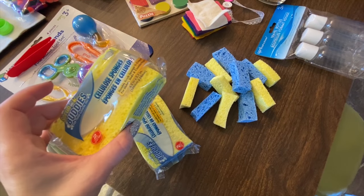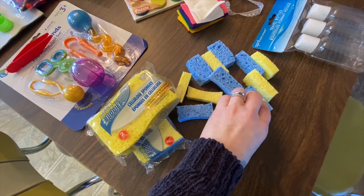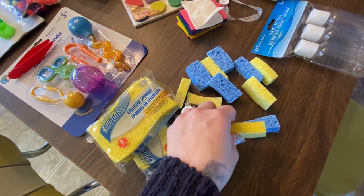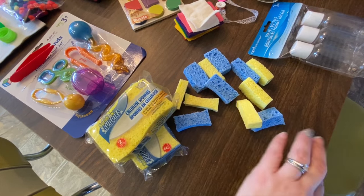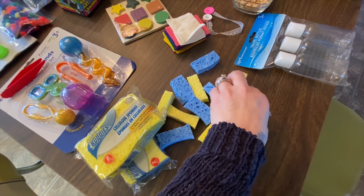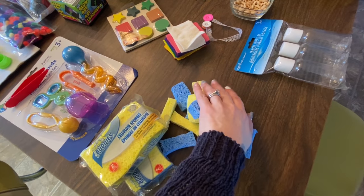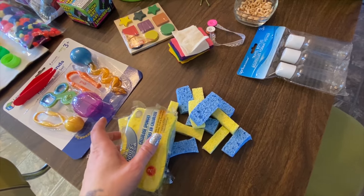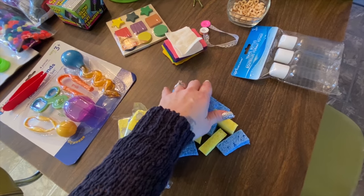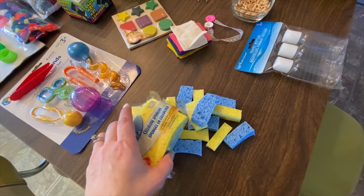So I bought some sponges, and what you're going to need to do is just cut them up in pieces. We are going to go over the activity at the end of the video once we're finished going over how to get this stuff together. A lot of this stuff you can put in small containers or large baggies that you can get at the dollar store.